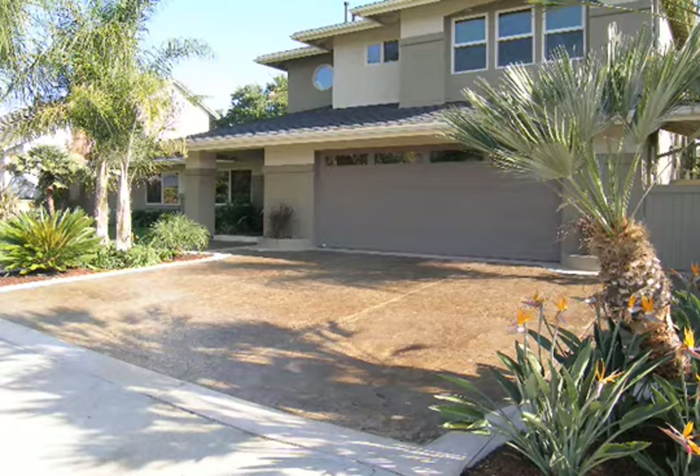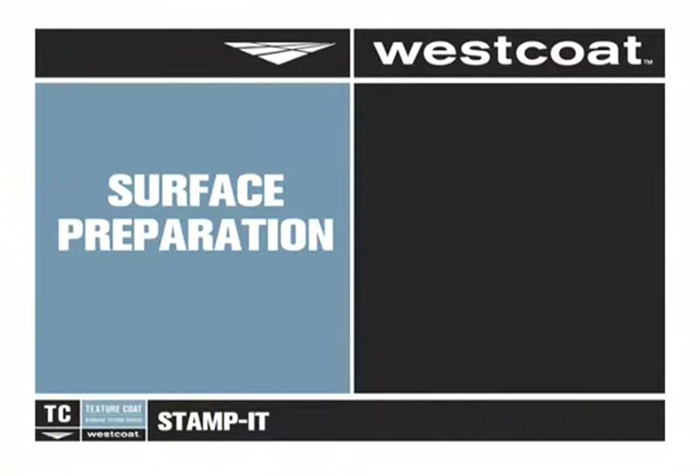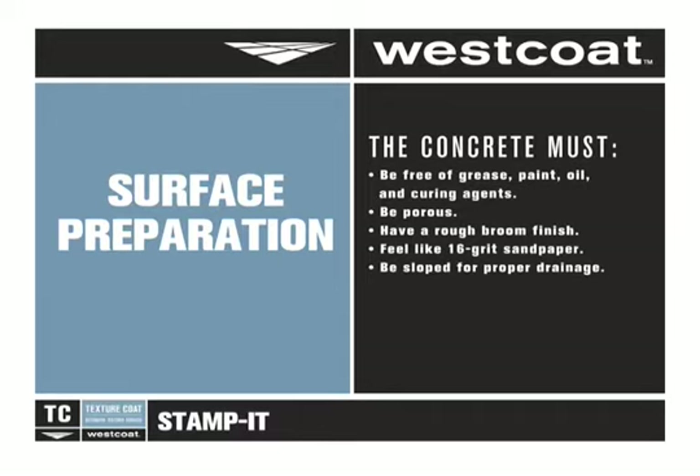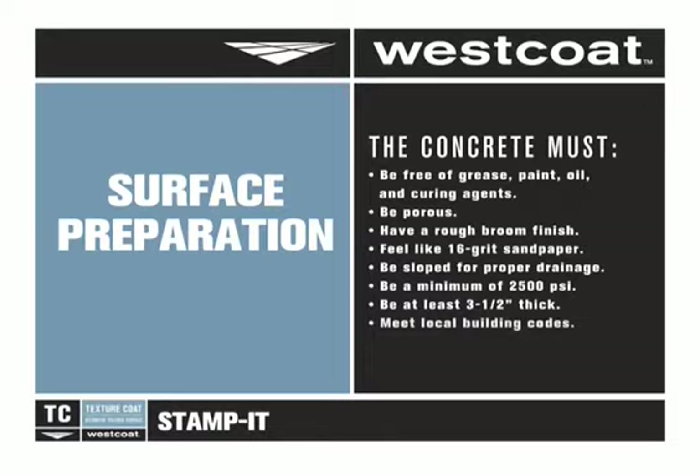Here's how Stampit is installed. The concrete must be clean, dry, free of grease, paint, oil, dust, and curing agents. It should be porous, have a rough broom finish, and feel like 16 grit sandpaper. Drainage problems or puddling must be corrected prior to the installation of Stampit. The concrete must be a minimum of 2500 psi, 3.5 inches thick, and meet local building codes.